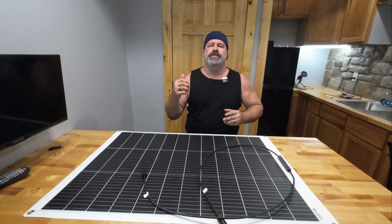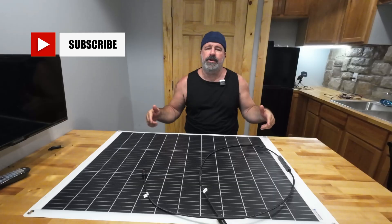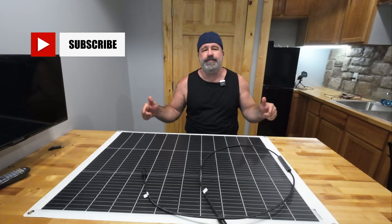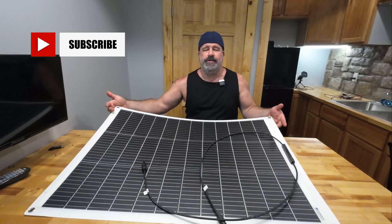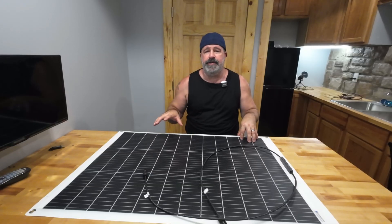Welcome back to the Frugal Homestead. Today we're going to take a look at the Echoworthy 130-watt flexible solar panel. I did get sent this to review, and I can say whatever I want.